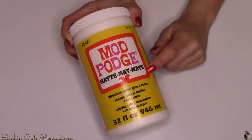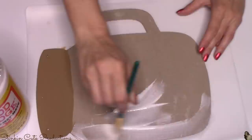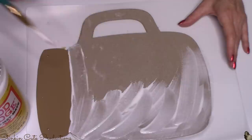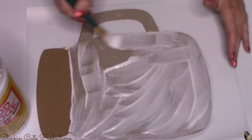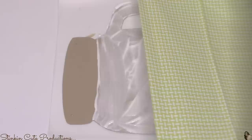Taking some matte Mod Podge — I picked up a 32-ounce bottle from Walmart for $9.97 for a few upcoming DIYs — I'm going to place a generous amount of Mod Podge on the lower half of the mason jar. I'm not going to put it up where the lid is just yet. Right now I'm just focusing on the bottom half of the jar.